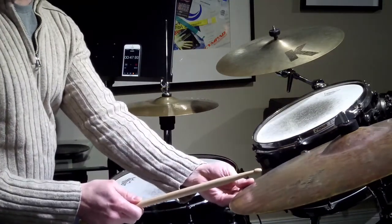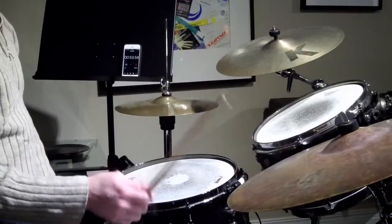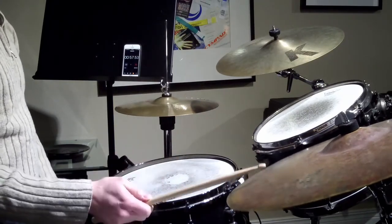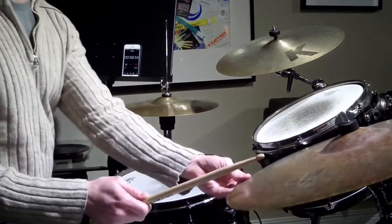You're going to play your hi-hat on two and four — I play mine heel up. One, two, three, four and one, two, three, four and one. See you guys tomorrow.